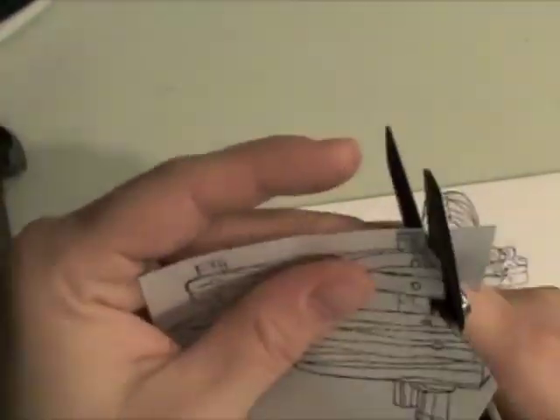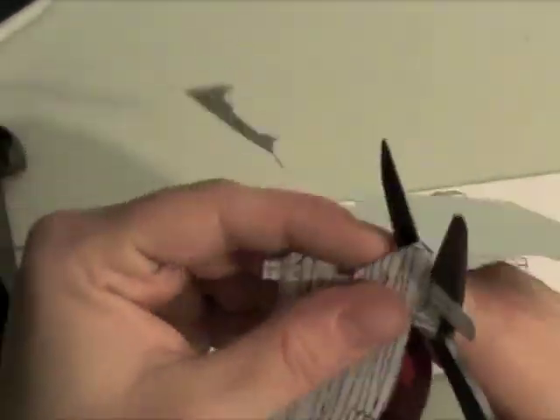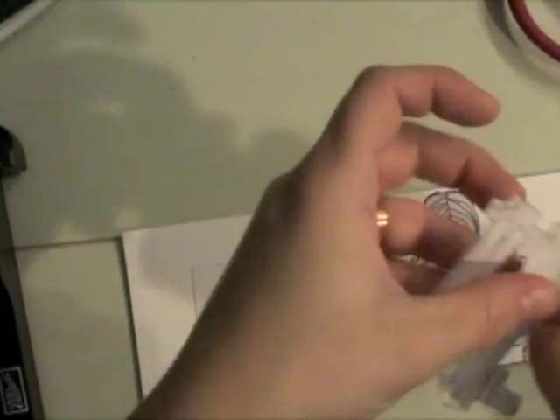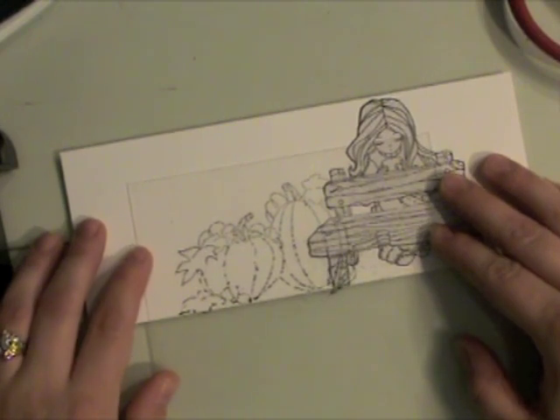I've stamped another mask, this time of the bench. I'm going to cut it out — and you want to remember to move your paper, not your scissors. Stamp on or as close to that black outline as you can, so that you don't get a funny shadow effect. I've layered that now on my project.